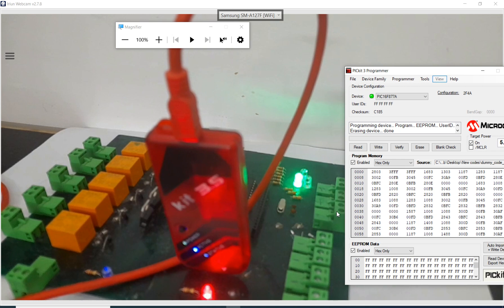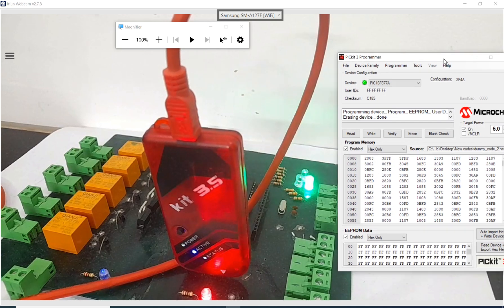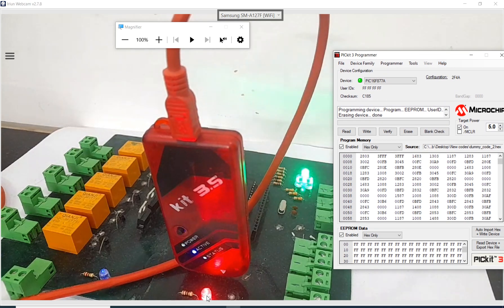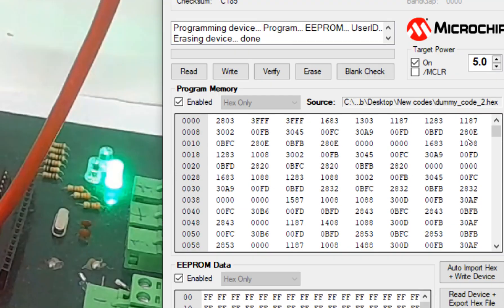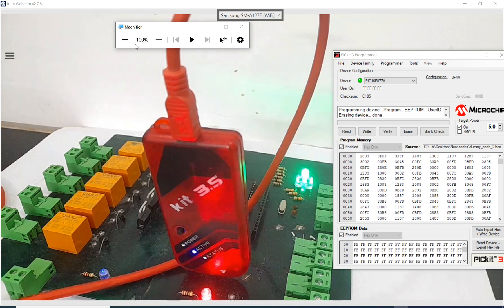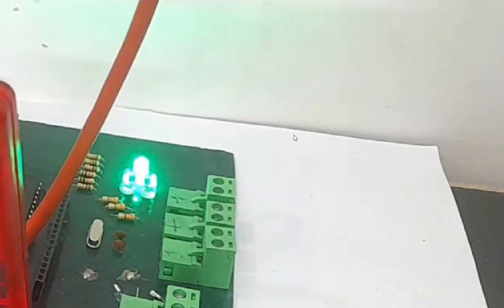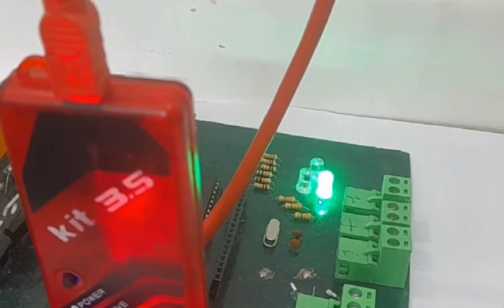The new code is being written into the microcontroller. It's successfully written and working as intended. You don't need a separate power source — the VCC and ground of the PICkit 3.5 are connected to the PIC microcontroller. Click the On button in the software to supply 5 volts. The dummy code is working correctly — each LED turns on in sequence with a 0.5 second delay.